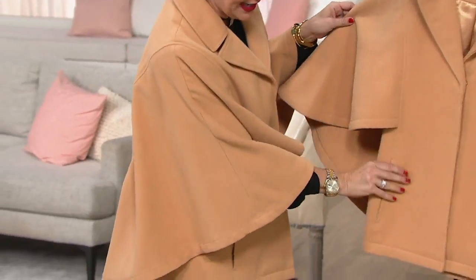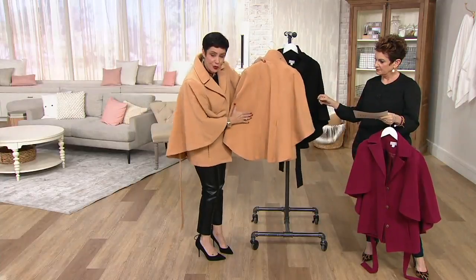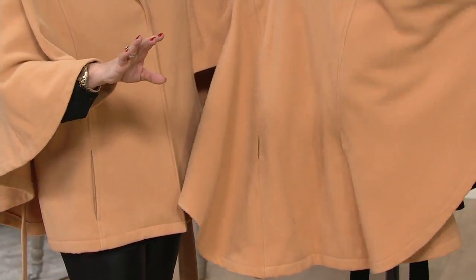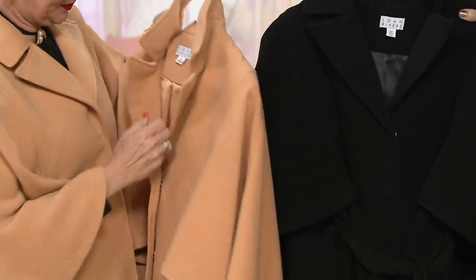On this one, I've actually taken the belt out. There are little holes that you feed the belt through in the back, but if you're not wearing it, they would just sort of blend right in. So this is our mink color. We have black, and then we have the stunning cranberry.